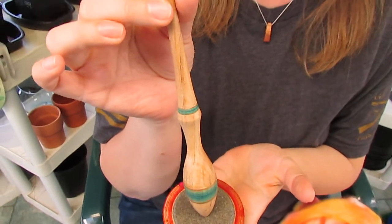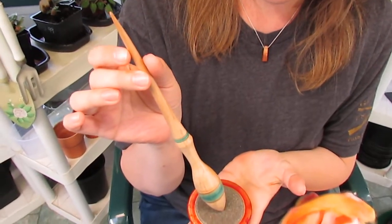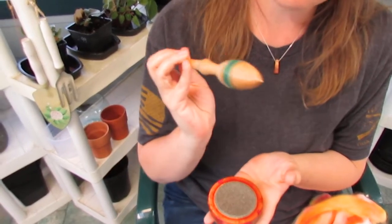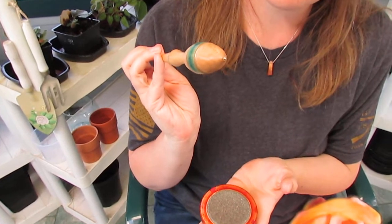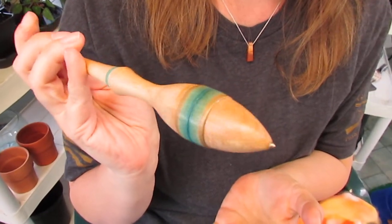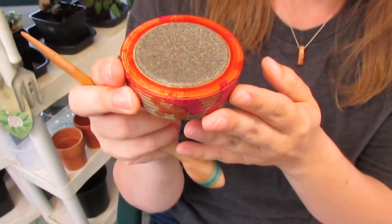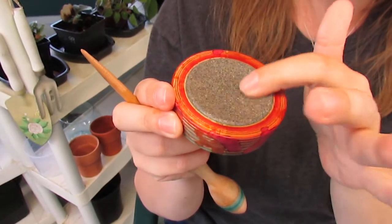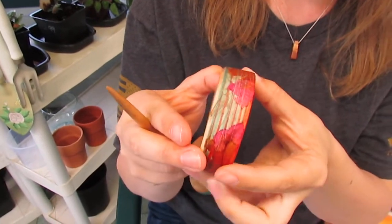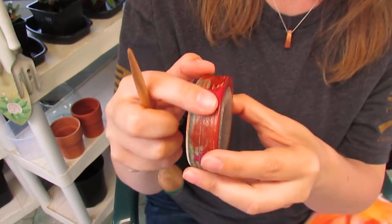This is a fang style spindle, dyed and made from sugar maple, and it's tipped with brass, which makes it spin very fast on the bowl that I've chosen. The bowl has a stone surface called Corian, and it's a beautifully dyed maple as well, turned with a nice texture to it.